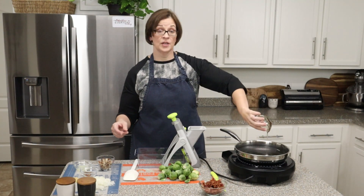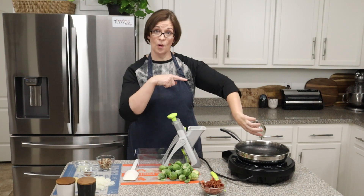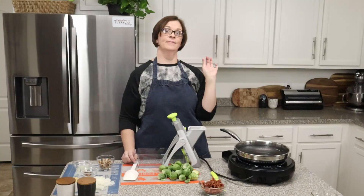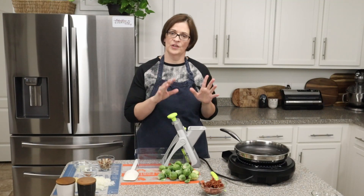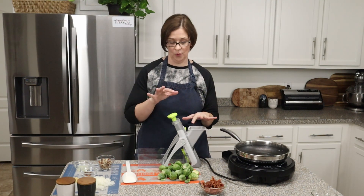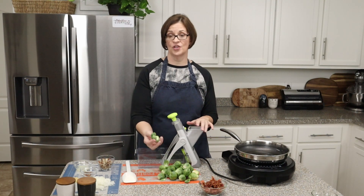We're going to go ahead and dump our oil into our pan. It's okay if there are some bacon bits in there, because it's bacon. If you've been following this channel, you know how I feel about bacon.